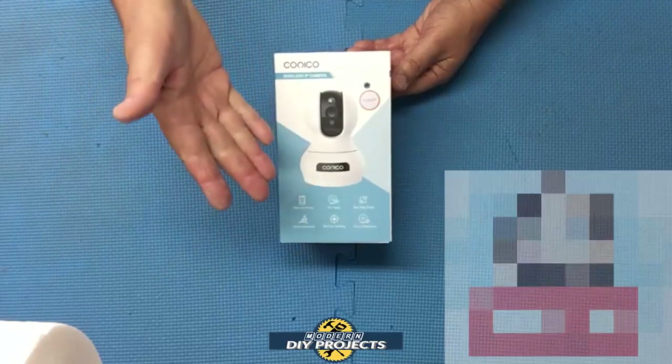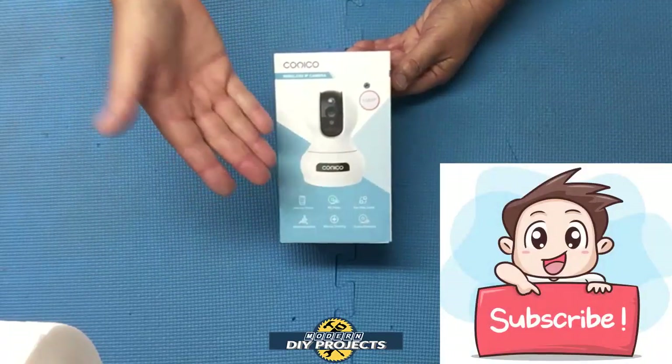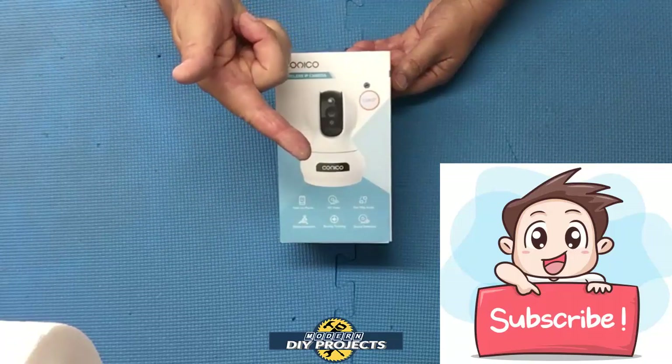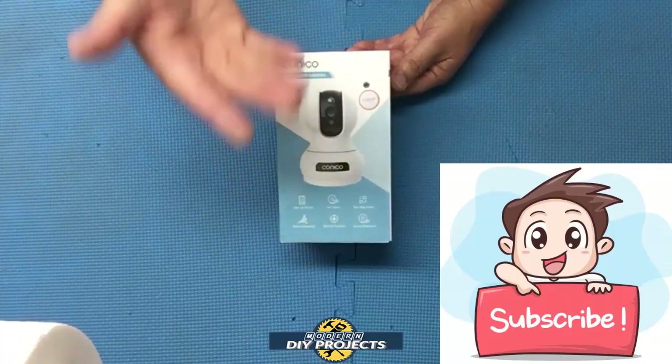Before we unbox it, if you enjoy watching honest tool and product reviews plus helpful DIY projects, be sure to hit that subscribe button so you get notified every time I produce a new video.